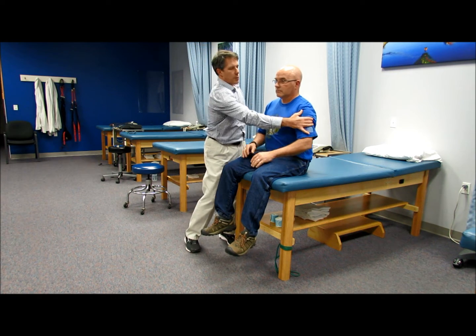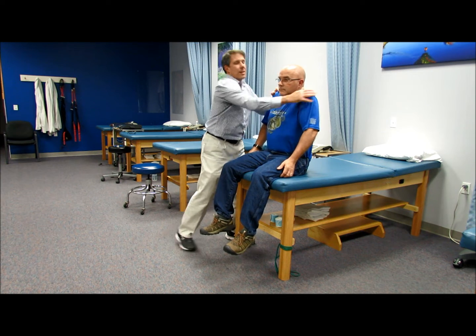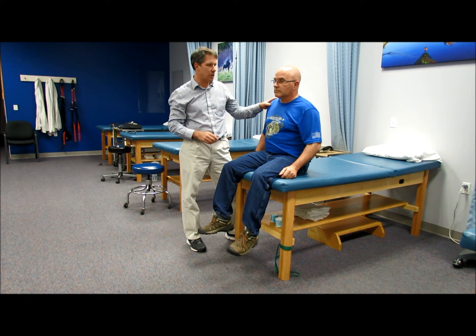C4 involves the upper extremity — I want you to shrug your shoulders up towards your ears and resist. Rarely do I ever have a problem with C4, but I have had patients who have had injuries; it's very rare, but it does occur.